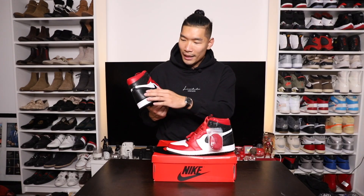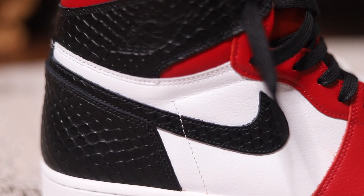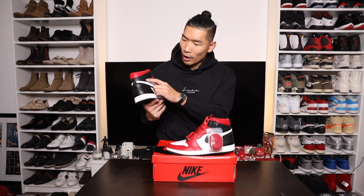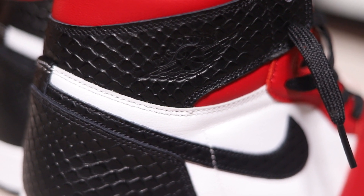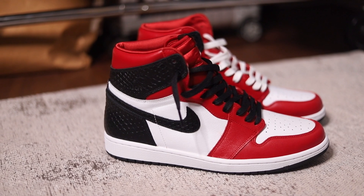Going towards the back, another main feature on the sneaker is the snakeskin leather material. They have this snakeskin leather material in black on the back panel, the Nike swoosh, and also up on the top around the ankle. They also have the classic Air Jordan wing logo embossed into the leather. So right away, the main features on the Jordan 1 Satin Red here are really luxurious, really high class.